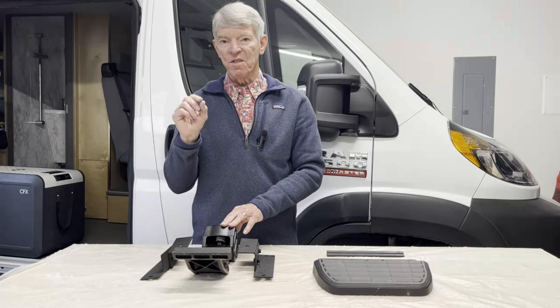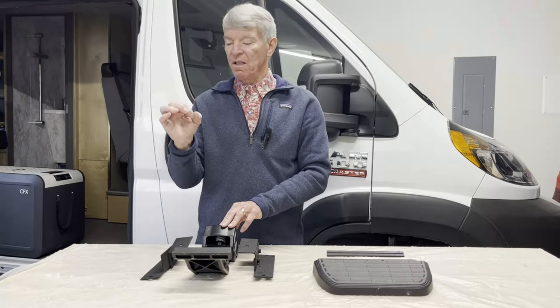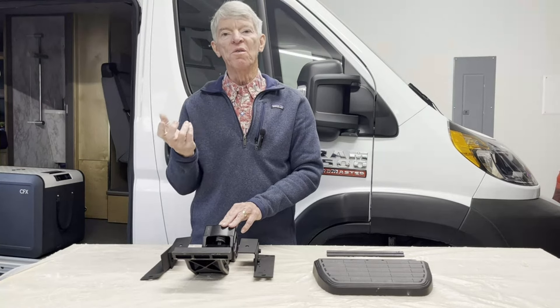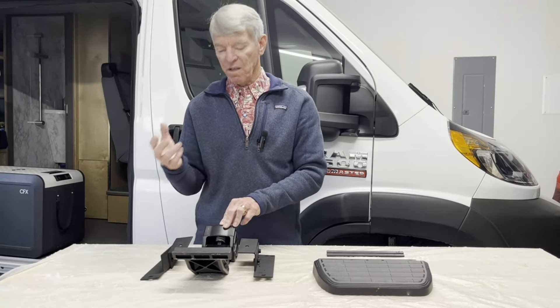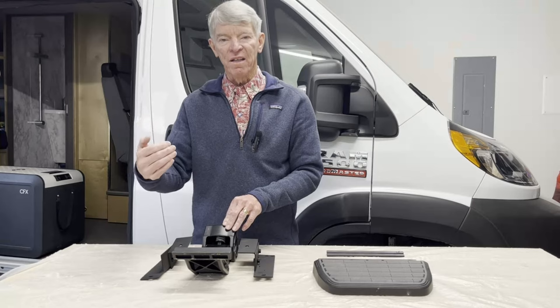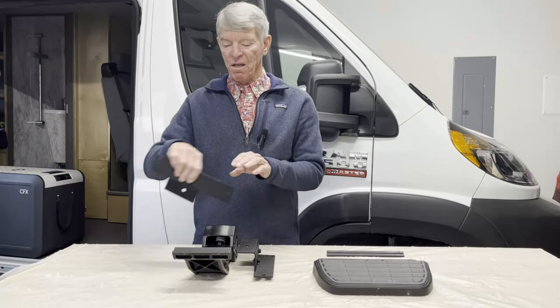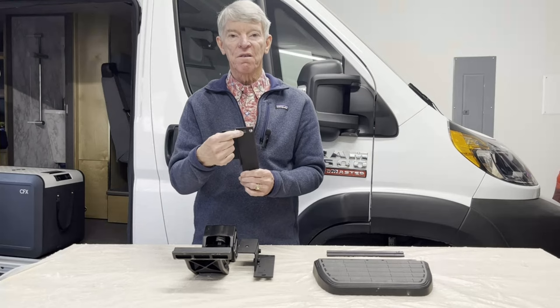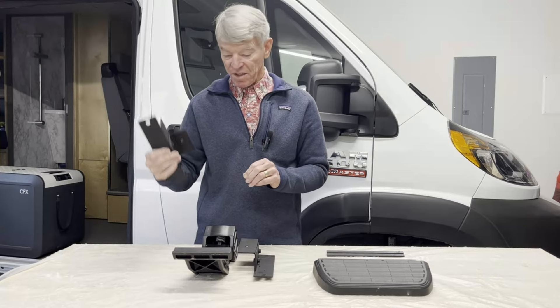Another thing I noticed was the holes in the body are fairly large, so you could use a pretty good-sized rivet nut. I didn't have something appropriate, so on the edge closest to the outside of the van — where it needs a lot of strength — I ended up putting in a pair of rivet nuts to increase the amount of material holding the step in place.